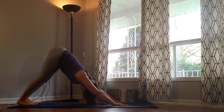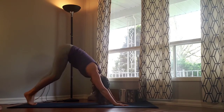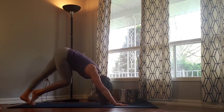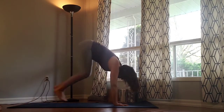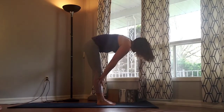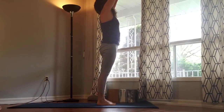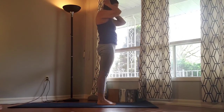Pedal out the feet in a nice full body stretch here. Taking a break whenever you need. Inhale bend the knees deeply, step, hook or jump to Uttanasana, fold in. Inhale flat back, exhale release. Inhale rise up, slight backbend. Exhale heart centre. Tadasana. Namaskar.